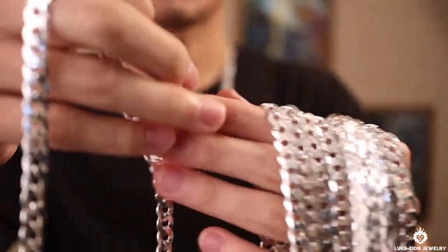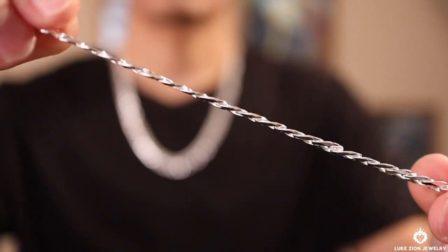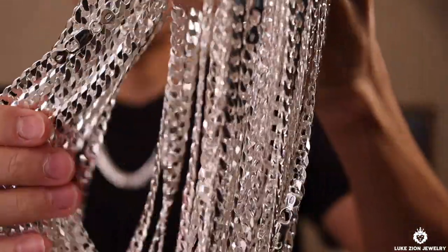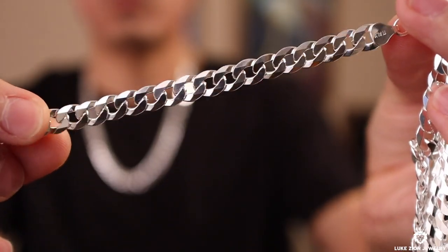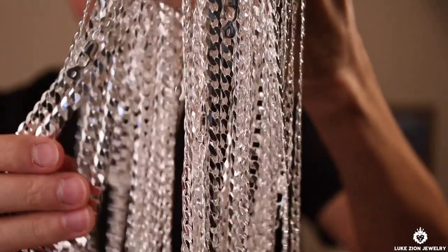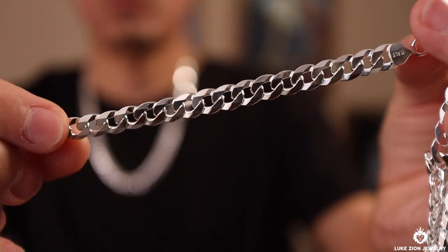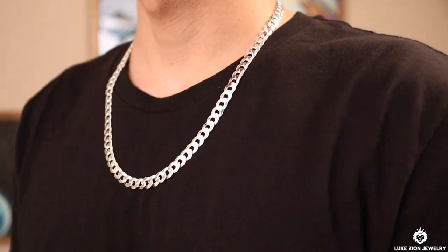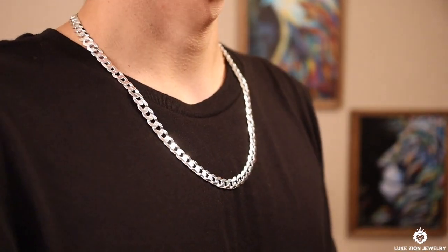I want you to take a look at this design because it is flat — it doesn't pop out like the Miami Cuba link chain. The Miami Cuba link has more meat on it, it kind of pops out a little bit depending on the manufacturer. But the flat curb chain is flat. You might purchase the eight millimeter flat curb thinking it's going to be a big enormous chain, but it can be an illusion because it's flat. You're going to get that eight millimeters on the neck and even on the chest, but it's going to feel and look different compared to something like a Cuba link chain. I want to make sure you guys understand that, because I don't want you to purchase an eight millimeter curb link thinking it's going to be some massive chain just because you see an eight next to it.